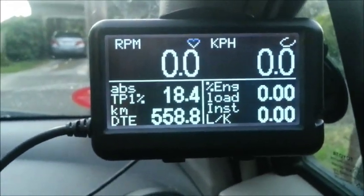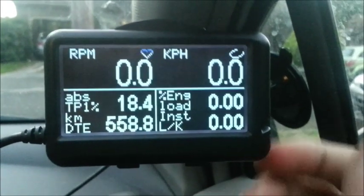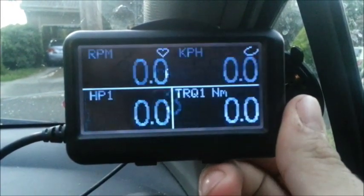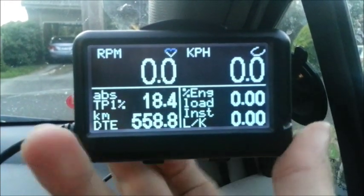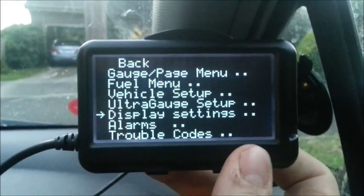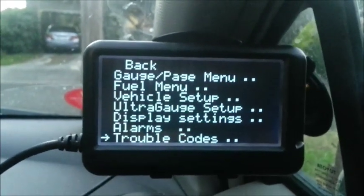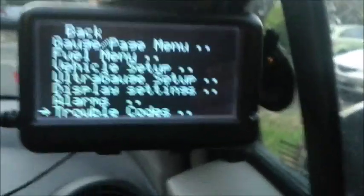I've got four screens programmed in and they have their own functions, plus you can go through the menu here and configure everything else: fuel, vehicle setup, configuration for the device, displays, alarms, and trouble codes, which is what this thing is very good at detecting.